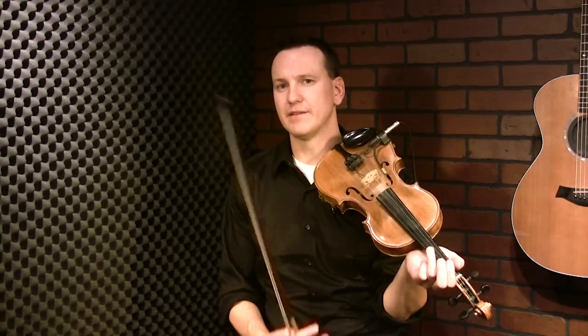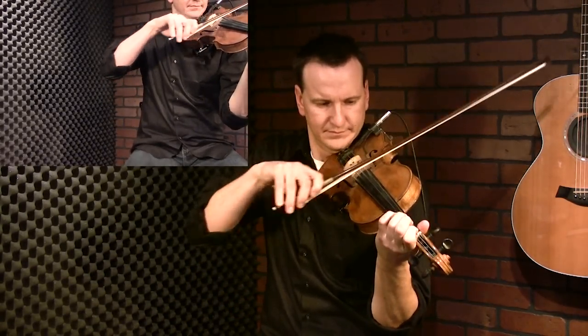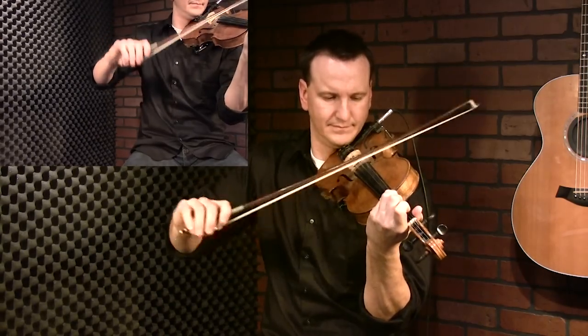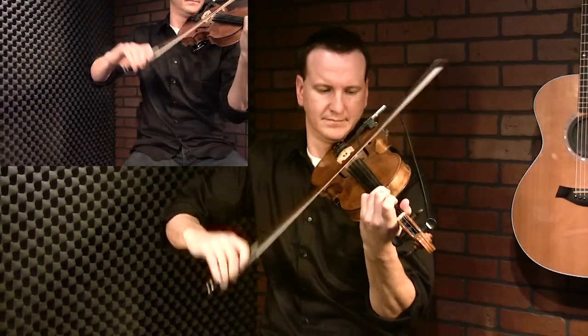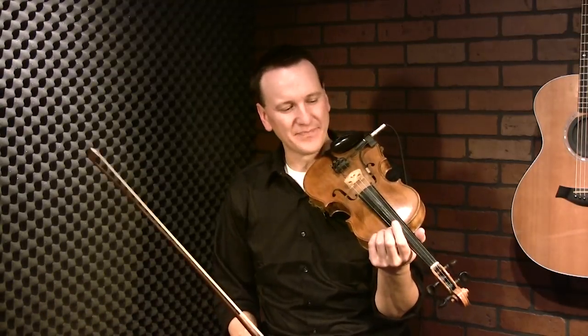That sounds pretty simple played slowly, but when you speed it up and you add in some double stops, it sounds pretty impressive - a lot tougher than it actually is. I'll play the chorus to Orange Blossom with double stops. We won't break the whole double stop thing down in this lesson, I'll do that in another lesson, but this is how it sounds when you get it up to speed. It sounds pretty cool. I have an aversion to it because I've had to play it so many times, but let's take a look at it again.